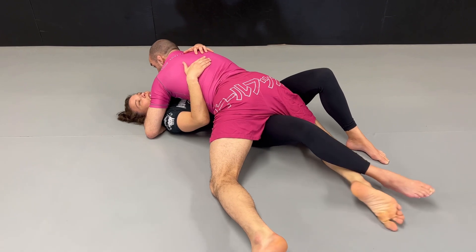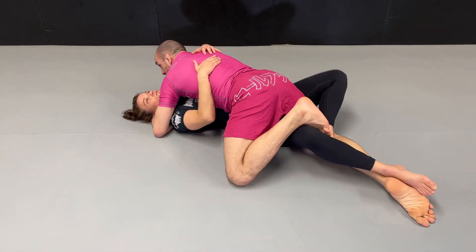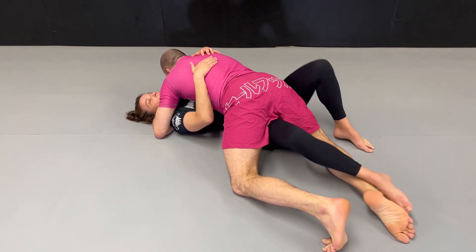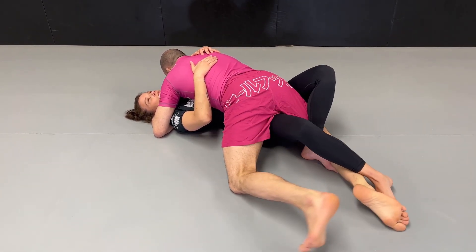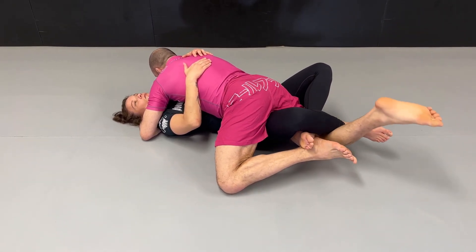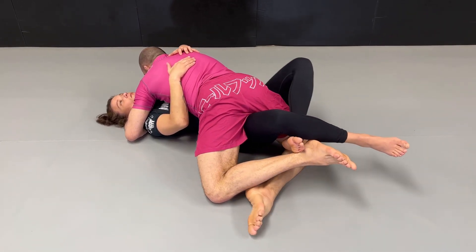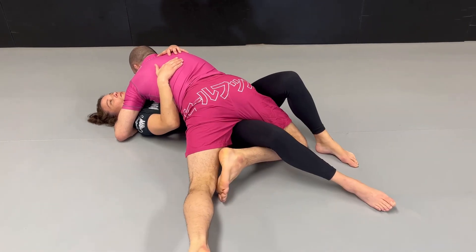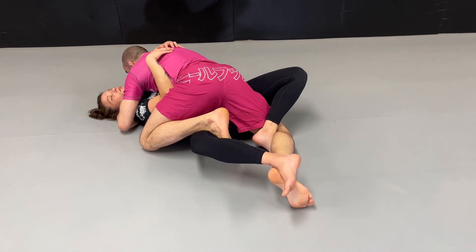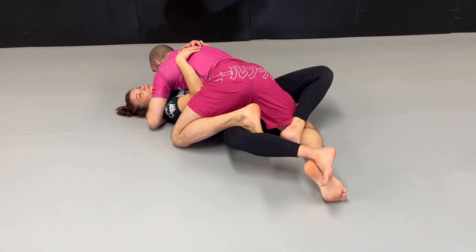What I like to do personally is to rebate the lockdown so I can insert my inside hook and start passing. Usually when they grab me in a lockdown, I raise my foot to my butt, I grab her foot with my heel, I bring my foot close to her butt. Then I open it a little bit so that she tries again, but at the same time I bring my hook inside with my left foot.